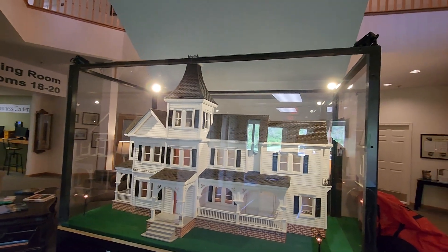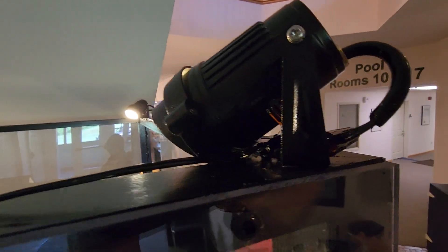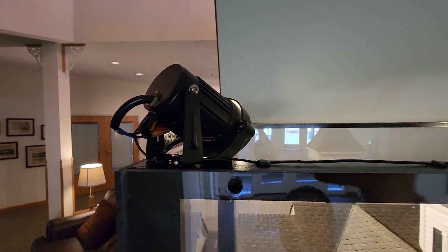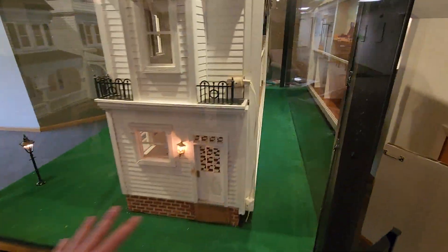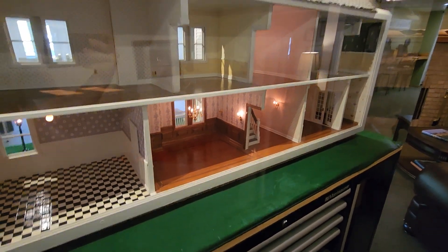That's how the wiring works. These are simple landscape lights — the same ones we use for the Enchanted Forest. They just have wire nuts: unscrew it, put it back on — really simple. So that is the finished dollhouse. We still need to decorate it, but that's where we're headed next.